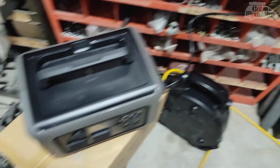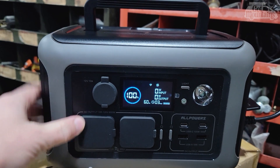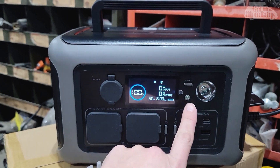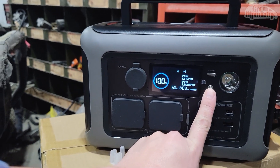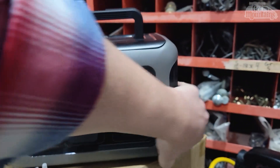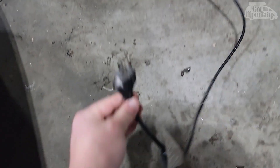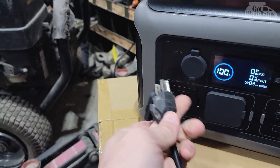Yesterday I plugged it in and got it all charged up. Now I'm going to put a load on it and see how it does. I've got a really powerful floodlight — it generates a lot of heat and light — and we'll see how that goes. So now we just unplug it from charging, and here is the work light.